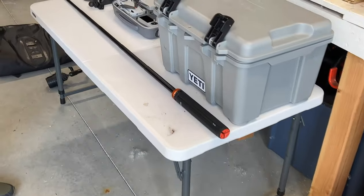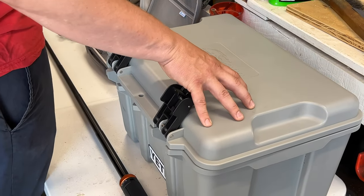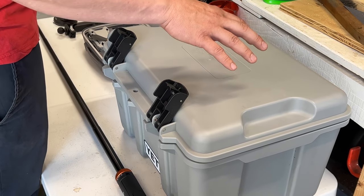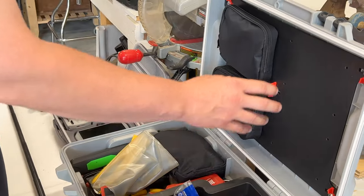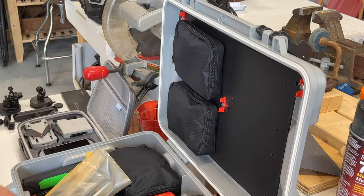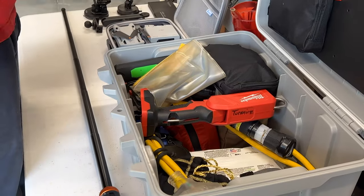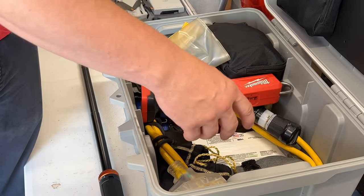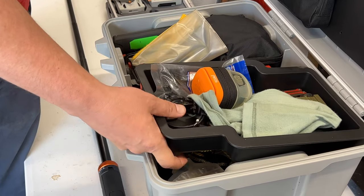We've got road provisions and another box of tools. This is called a Coho — it's an all-weatherproof box you can get from Costco. It resembles a Yeti box. You open it up and the pouches are removable. You can take the whole thing off if you don't want any pouches at all. It's a nice way to store a stench cord, electronics, rope, lights — anything I really don't want to get wet. Basically our dry box.